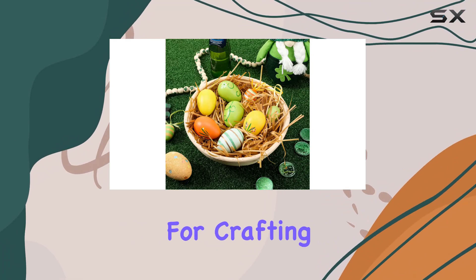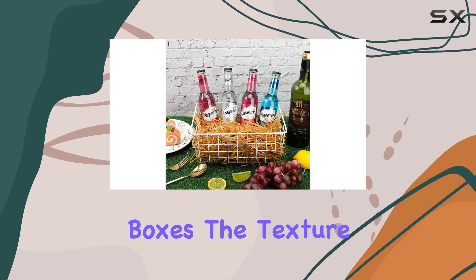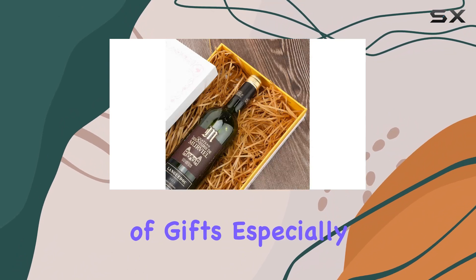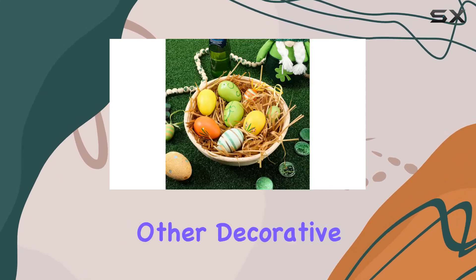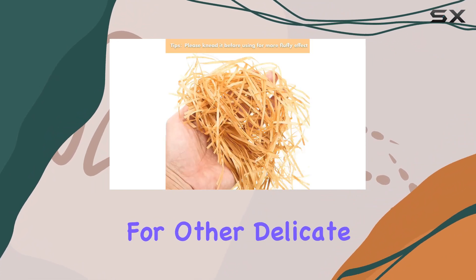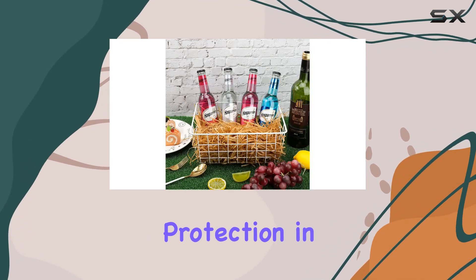It's excellent for crafting, whether you want to add some flair to your homemade Easter cards or need filler for your gift boxes. The texture and color of the grass make it an ideal choice for enhancing the presentation of gifts, especially if you're wrapping something special for a loved one. Besides holiday celebrations, this Easter grass can be used in various other decorative contexts — it's great for filling wine boxes or as a cushion for other delicate items, which is a boon if you're into DIY crafts or sell homemade items that need a little extra protection in their packaging.